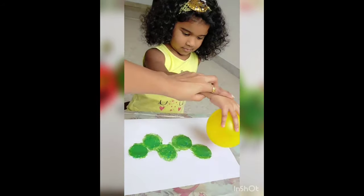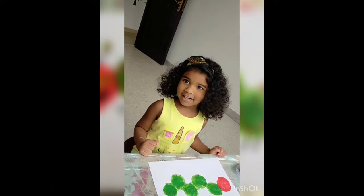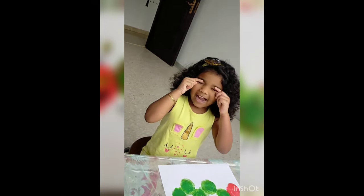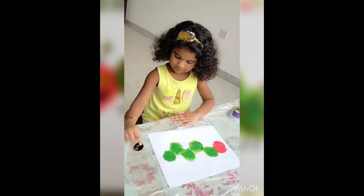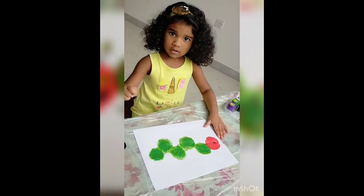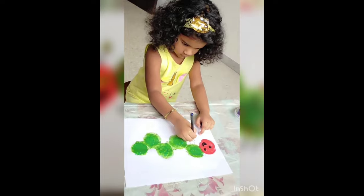Then make a circle shape. Oh no! My caterpillar doesn't have eyes. So take black color paint, use yellow on this finger, and make two small eyes. I did a small mouth also.